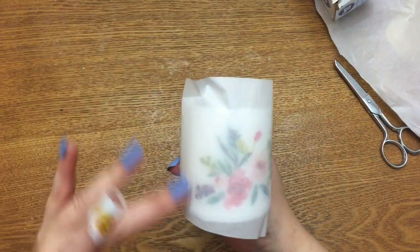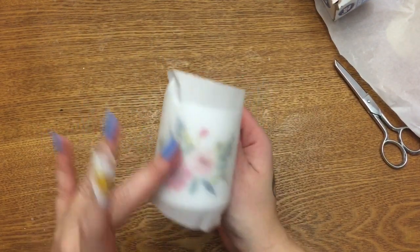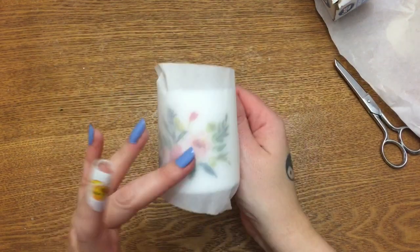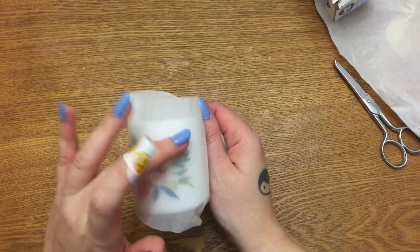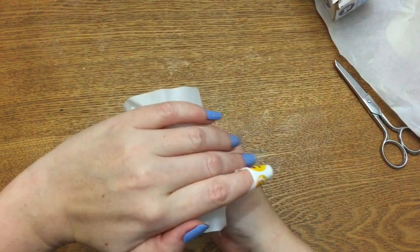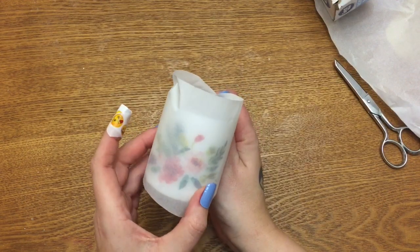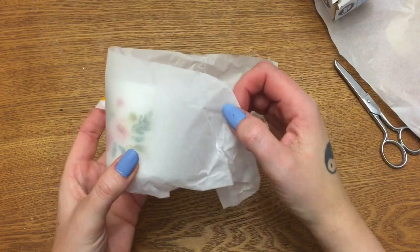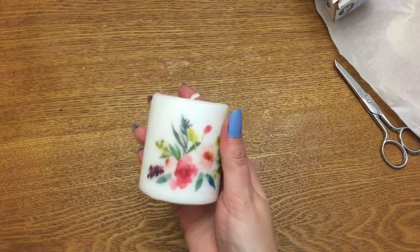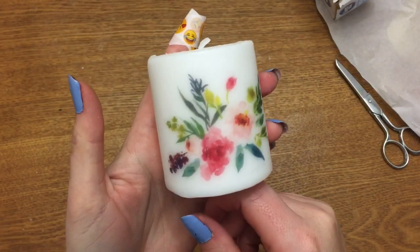I've finished heating mine and it has cooled down. The image has lightened back up a little bit from behind the parchment paper. It's cool to the touch, so we are going to very carefully peel away the parchment paper — and there we go, there's the image on your candle!